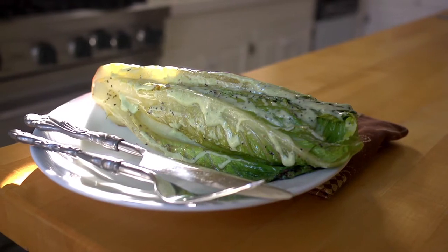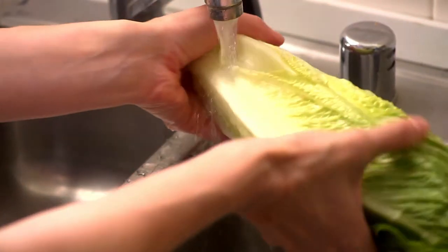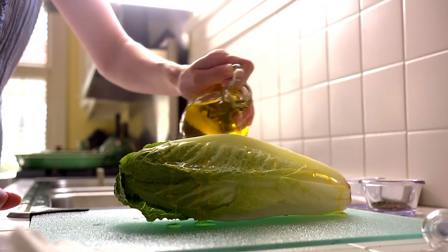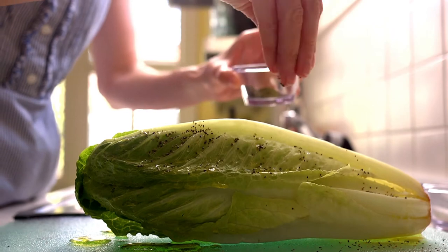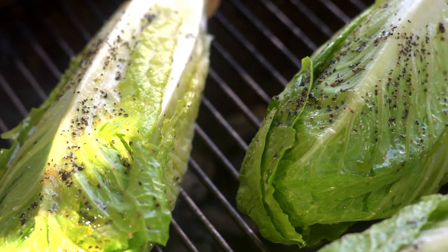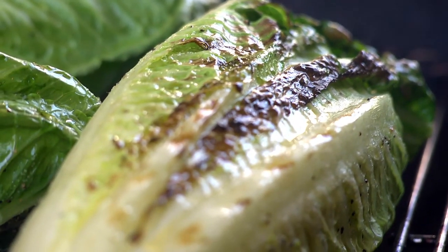To make a tasty and low-fat treat utilizing both romaine lettuce and dill, simply rinse off the whole head of romaine. Now liberally coat it with olive oil and sprinkle coarse salt and black pepper on it. Then place it on the hot side of a grill and grill it for just two or three minutes until each side is slightly charred.